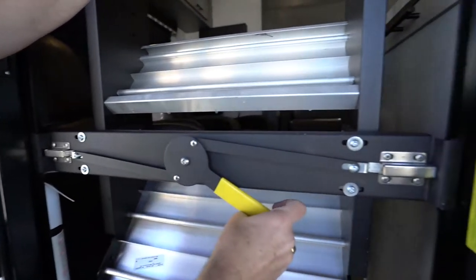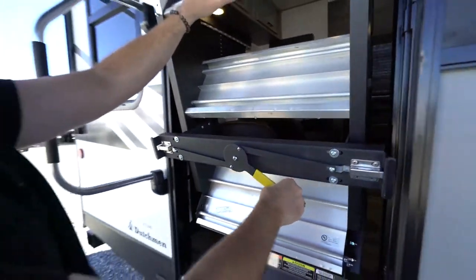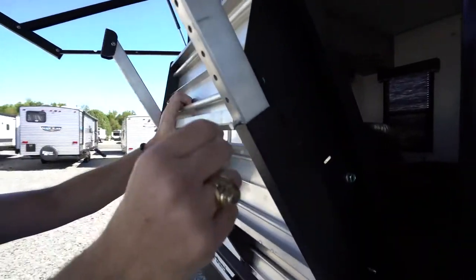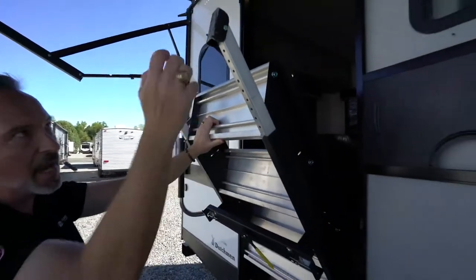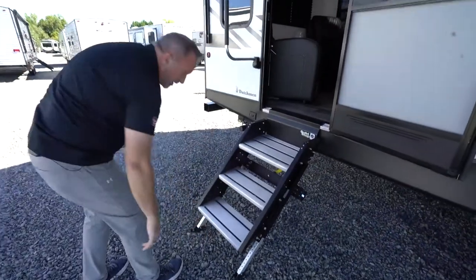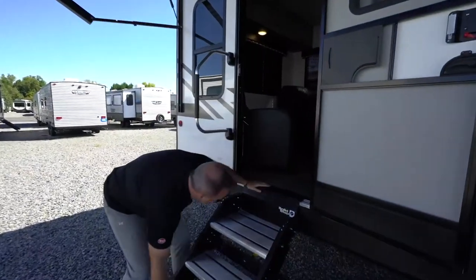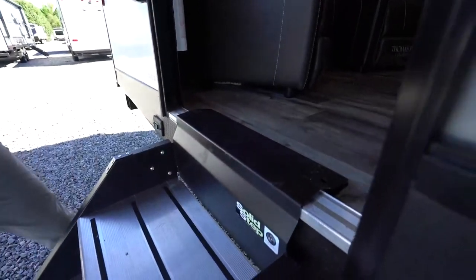There's a handle here that locks the door in place — you can turn it left or right, and that's how you engage and disengage the safety lock. When bringing the stairs down, there are little pins here to get the bottom step safe and secure to the ground. You want it flush on the ground, and more importantly this piece flush as well, because if it's raised up a little you won't be able to close the door.